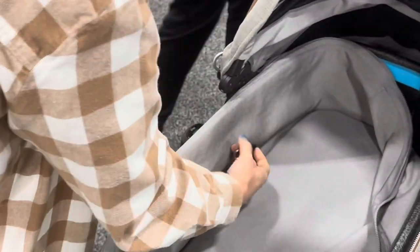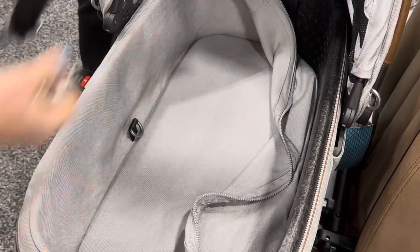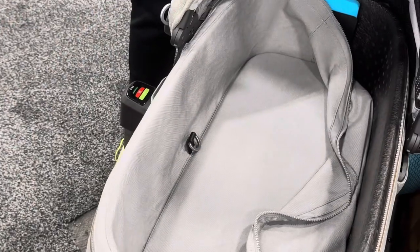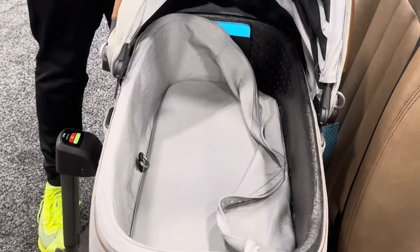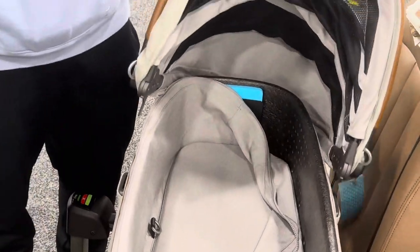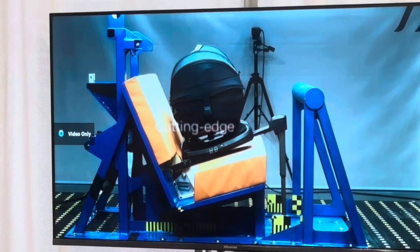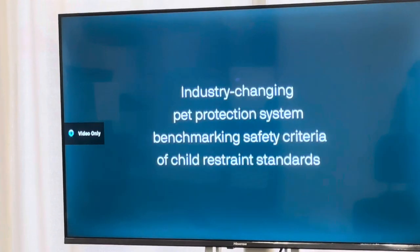These D-rings are for leashes, but you only use those when you are strolling. When you're in the car, you take that off, and the seat works with the pet riding facing down. We use Q-series dummies to do our crash testing — you can see it up there. They have 30 sensors to measure head excursion and those G-forces, to make sure that we reduce injury.